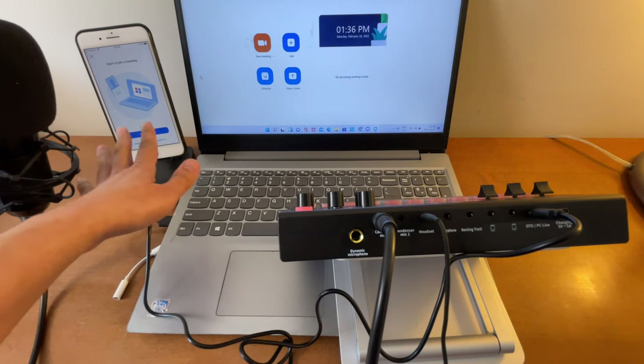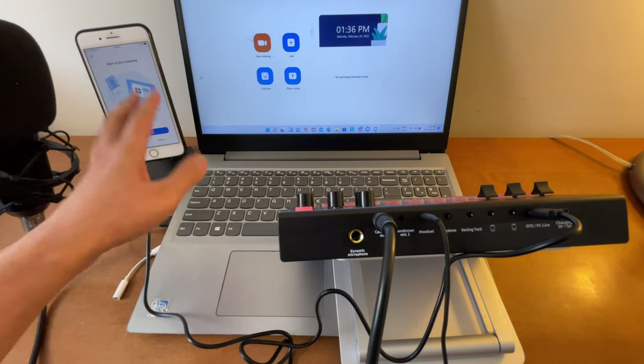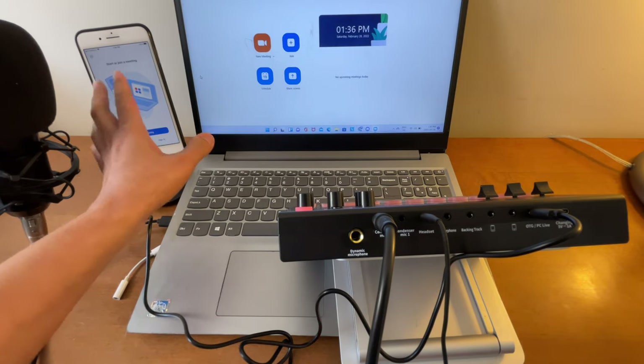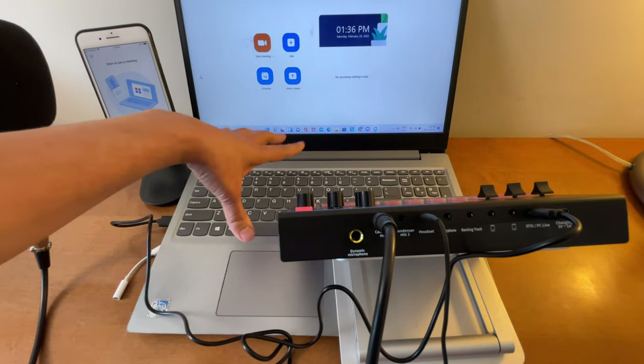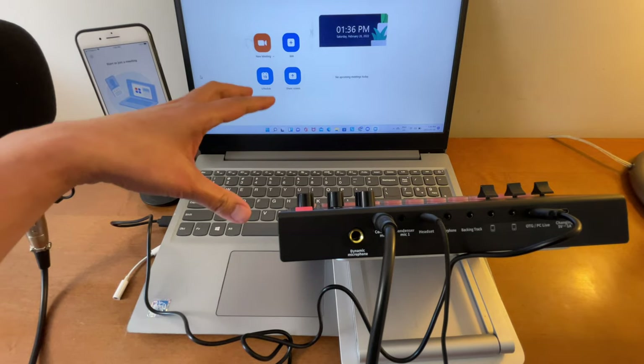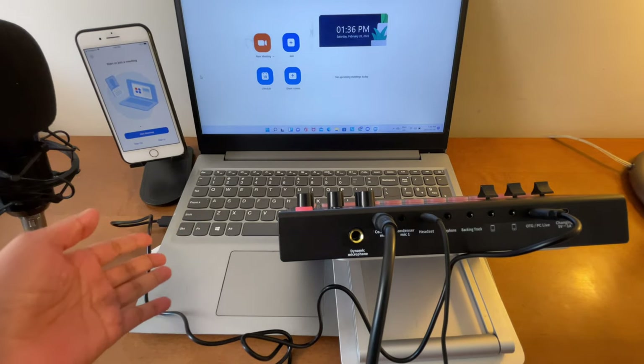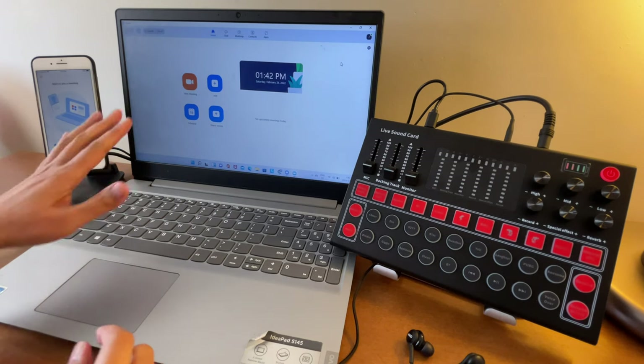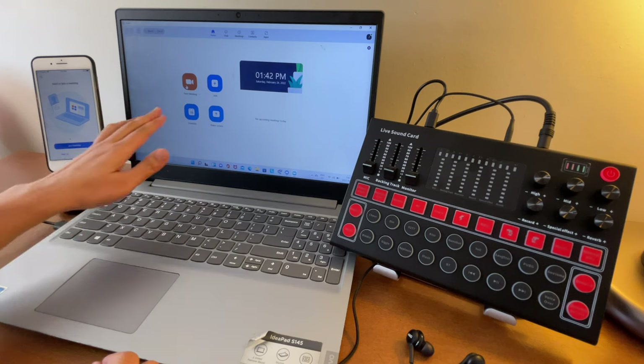This other device here I'll use as my participant, so you can hear the audio output coming from it. The laptop will be used as the host of this Zoom meeting.